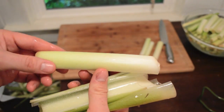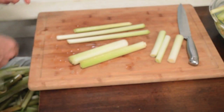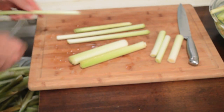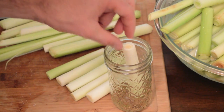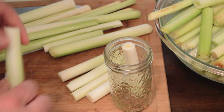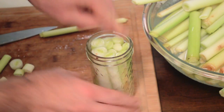Once you have collected enough cattail hearts to make a batch of pickles, strip away the outer leaves so that you are left with the softest and most tender parts of the shoot. Cut the cattail hearts to a uniform length and place as many as you can in a jar. By packing them tightly, you can prevent them from floating out when you pour in your brine.